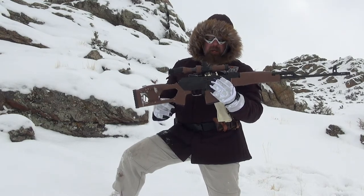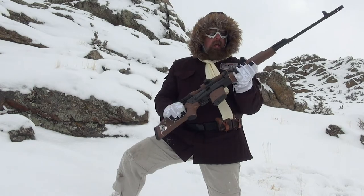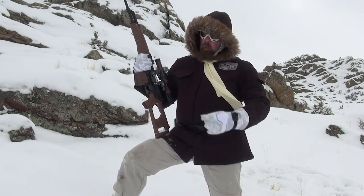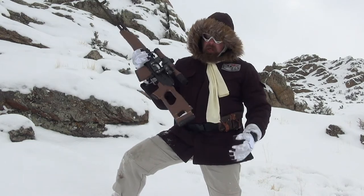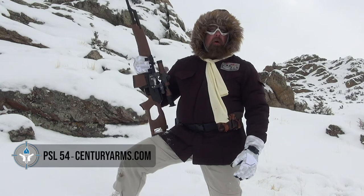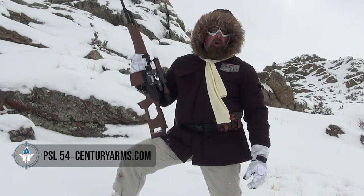It lights up so you can even do it at night. We're out here in the cold, in the snow, and we're going to try it out for you guys. It's the PL-54 heavy blaster and it comes from the Centurion Armory.